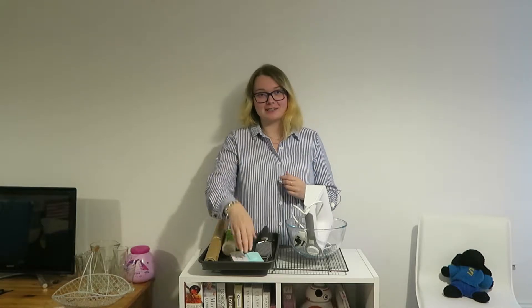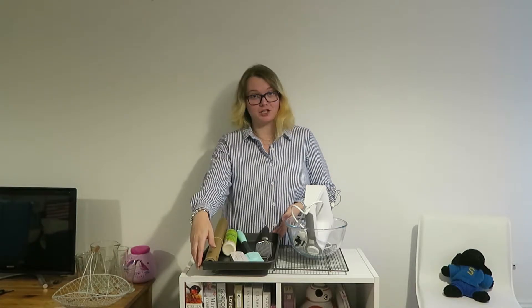You'll be needing the following equipment: scales, a 34cm oven tray, baking paper, spray oil, a spatula, a teaspoon, a cake tester, a skewer or a toothpick, a grater or a zester, a wooden spoon or an electric hand whisk, a large mixing bowl, and a cooling rack.